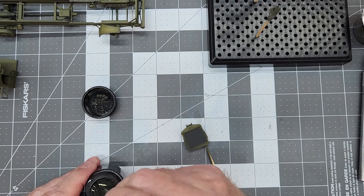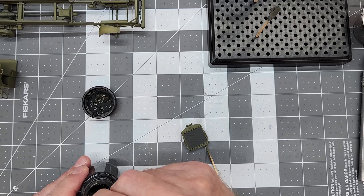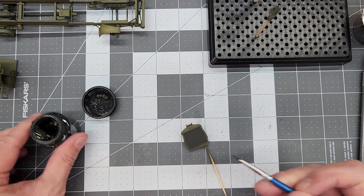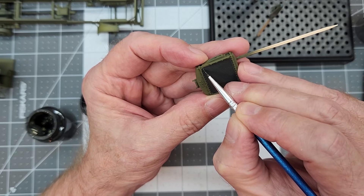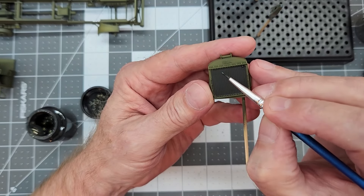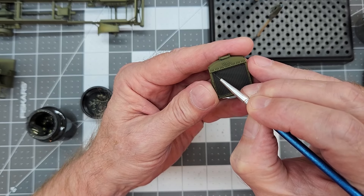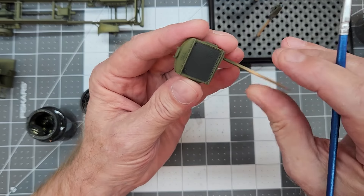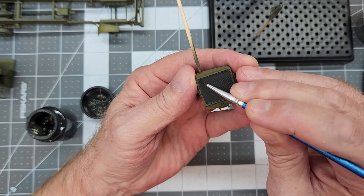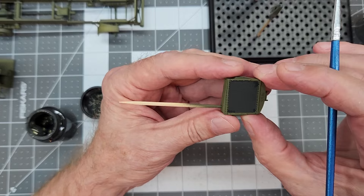We do need to do some touch up. As I mentioned, it would have been really difficult to get into those angled corners of the radiator frame, so we're just going to come in with the same mixture we used before to prime everything — that Panzer Dark Gray. Being a water-based acrylic, it's going to dry really smooth and be just like all the other paint on our radiator.